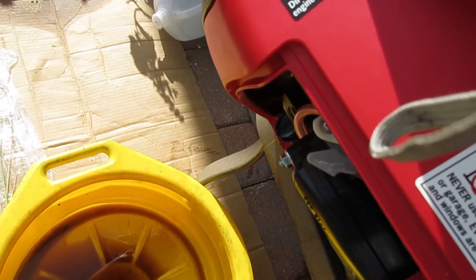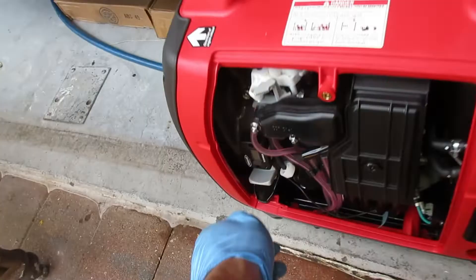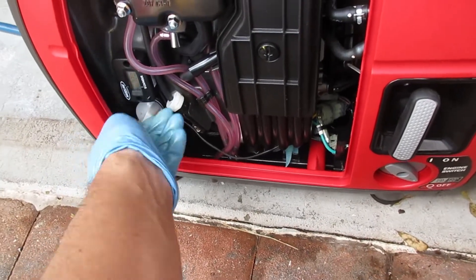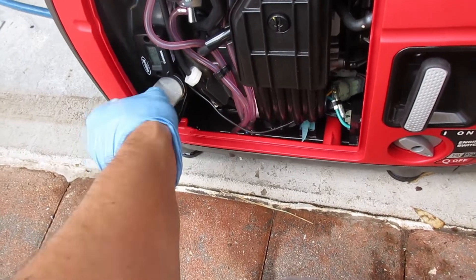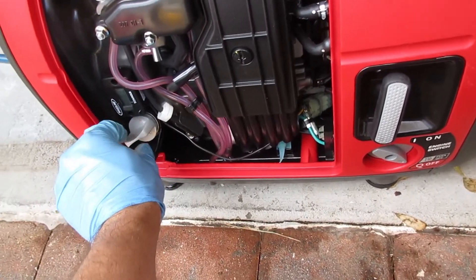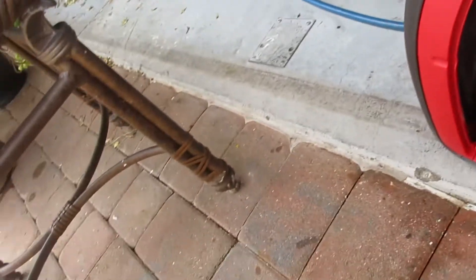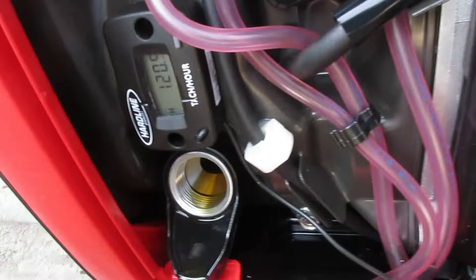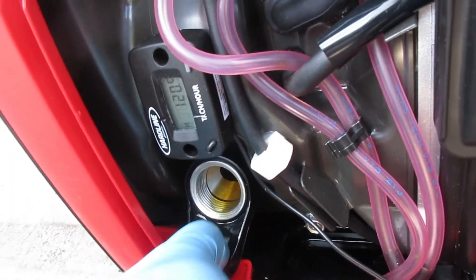Warm your engine first, then let it all drain out completely — I can't stress this enough. Yesterday I was being a bonehead in the back of a pickup truck tailgate and overfilled it. Make sure you're on totally level ground, then refill with fresh oil.